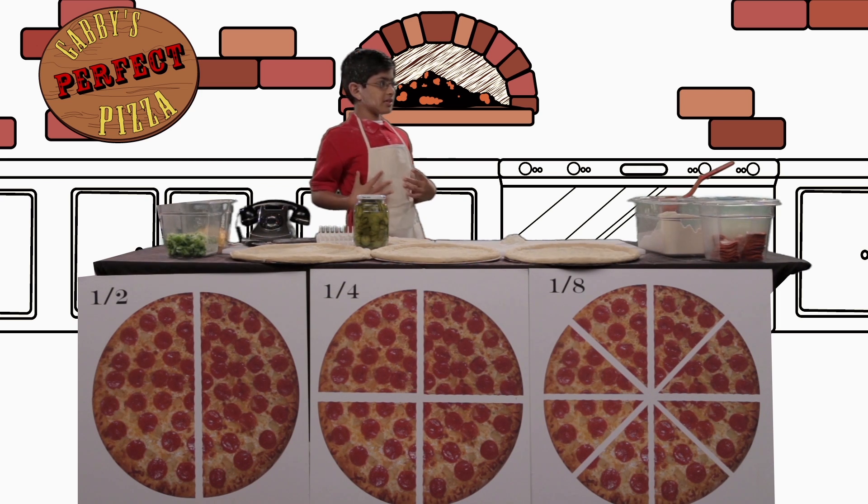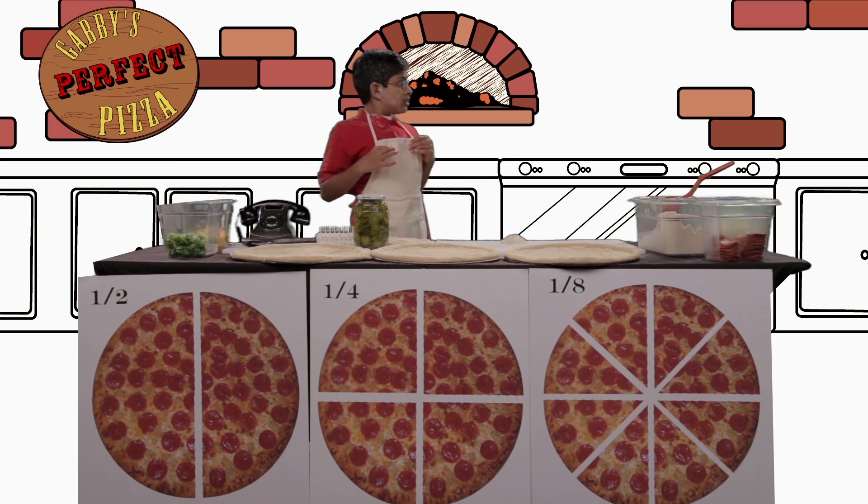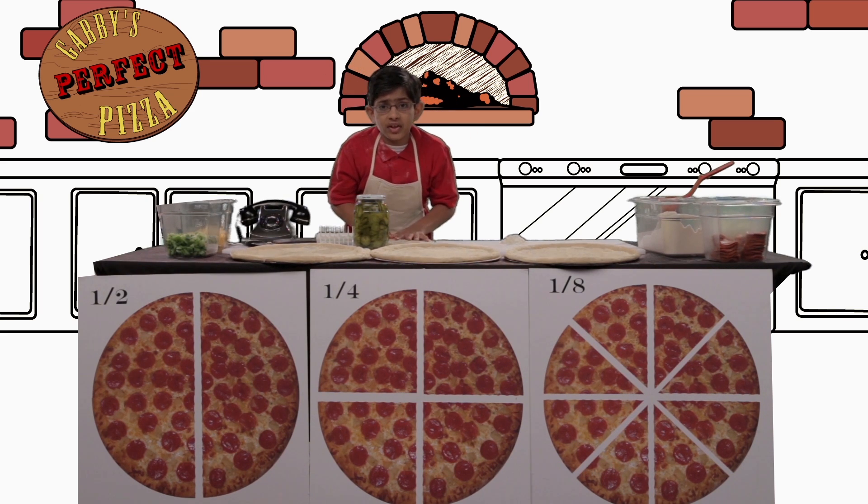Now get to work, pizza makers. You have 15 minutes to make these two pizza pies. Audie, please help me figure out fractions — my life depends on it!